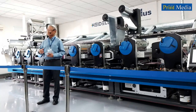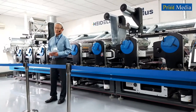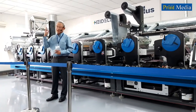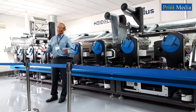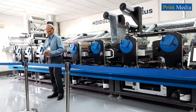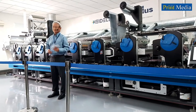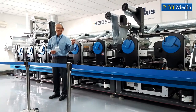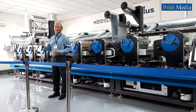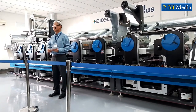Since the launch of this Label Master Series, we already have more than 300 presses installed worldwide. And out of this, we have more than 40 machines all across Asia — from Australia to Japan to China, Thailand, India, and of course including Indonesia.